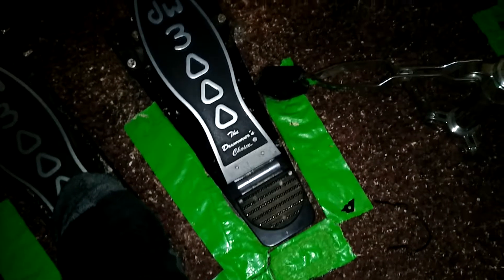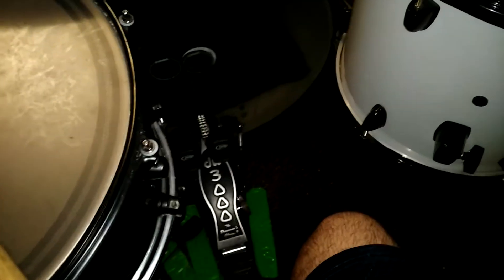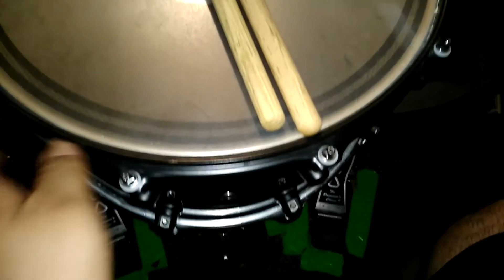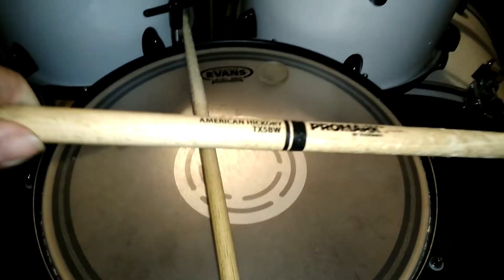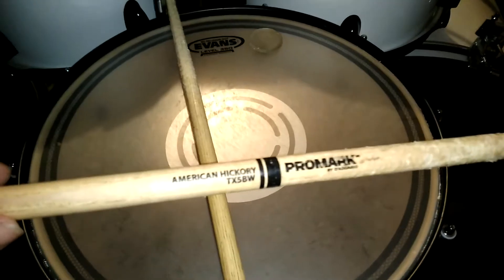I have some tape. I am very OCD with where I place my things, if that even makes sense. The snare drum is a Mapex, 14x8. With Promard American Hickory 5B sticks, Evans Level 360 heads. With a Drum God and a DW key.